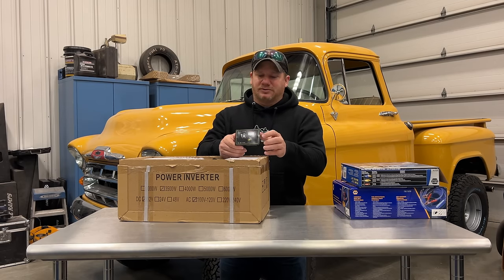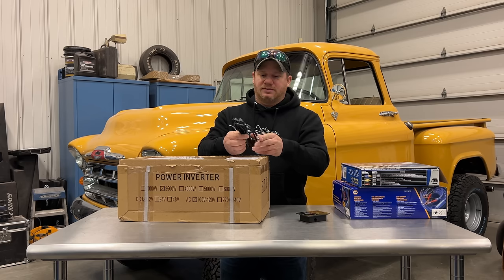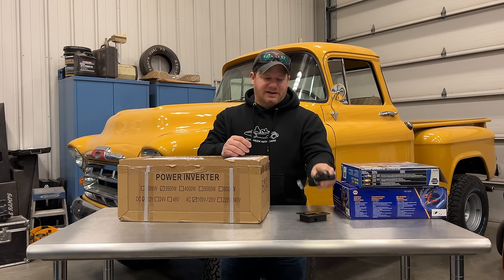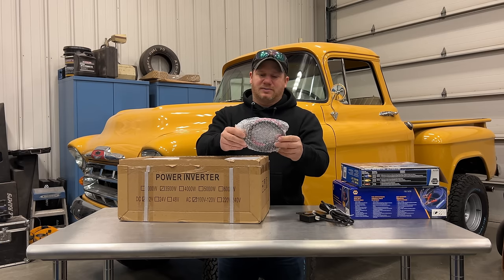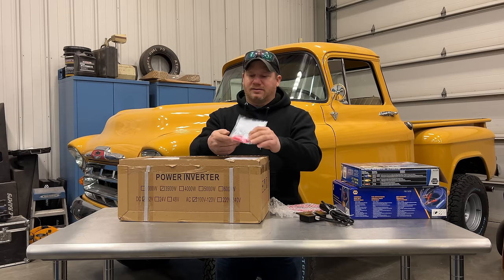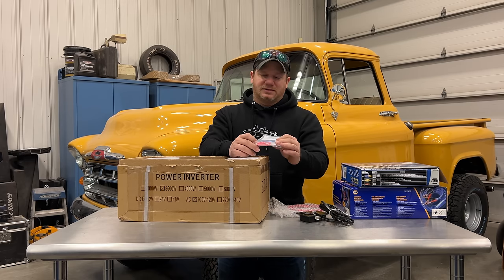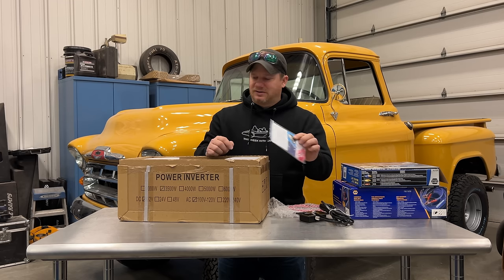It comes with a little remote that we can use if we wanted to. That just uses a little telephone line for communication. It came with a little strip of battery cables and a whole bunch of fuses. I don't know if it takes a bunch of fuses, or if they think you're going to be blowing them — so that's a little concerning.